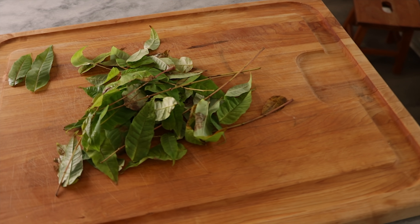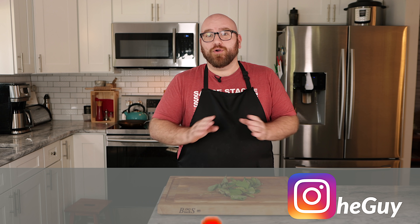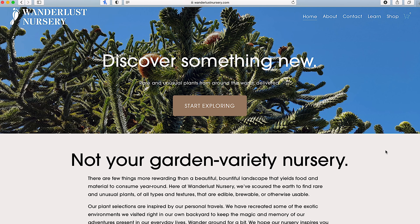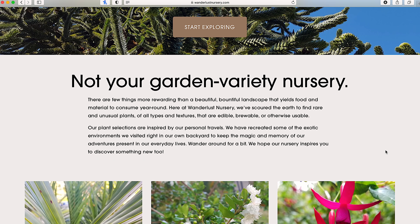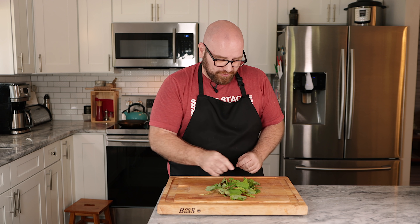We have our pile of toon leaves here, though we don't have very much. Toon leaves are a spring plant, and these leaves were gathered by Matt over at Wunderlust Nursery. Matt also sent me another leaf that I cannot wait to show you — that's coming in a few weeks and it's going to blow your minds. If you want any of these, the link is in the description. They're a mail order plant nursery offering rare and unusual edible plants, selling both seeds and live plants, shipping around the US.